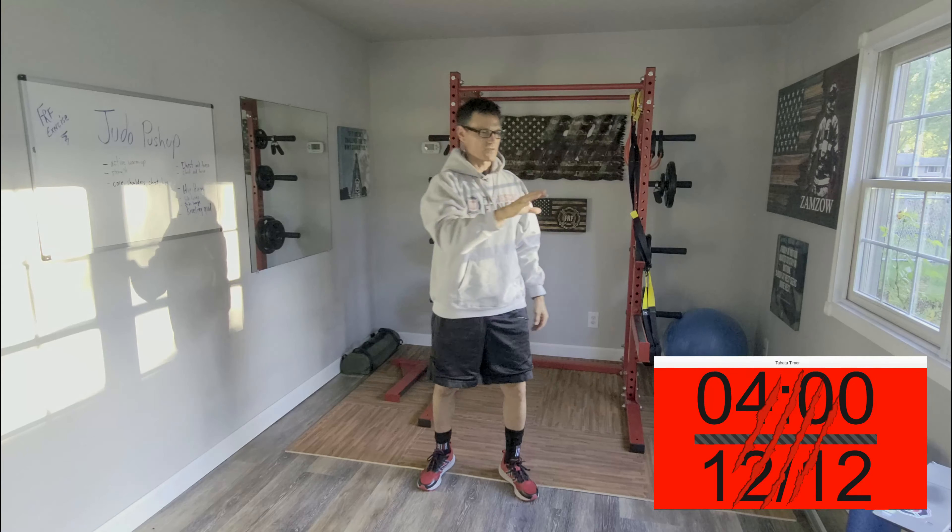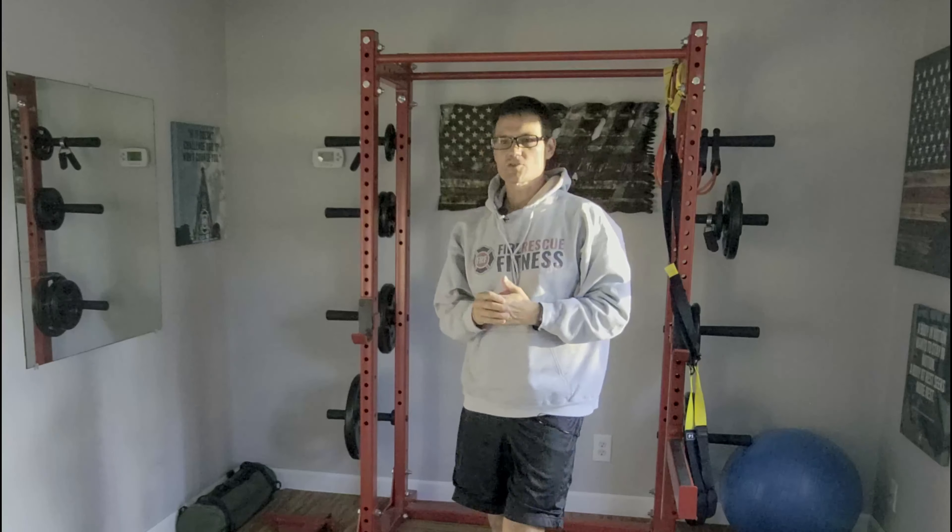There's a four-minute stretch program for you. Hopefully you can do it a little bit longer, but in the worst case scenario you got something in that gets you set up for your next workout. You should feel this through your low back, through your hips, through your inner thighs — I hope it helps you out. Use this after any FRF program. You can also use this to begin a shift or if you're feeling tight. Check back for more stretching programs and more fit tips to help you and your crew get and stay fit for duty.